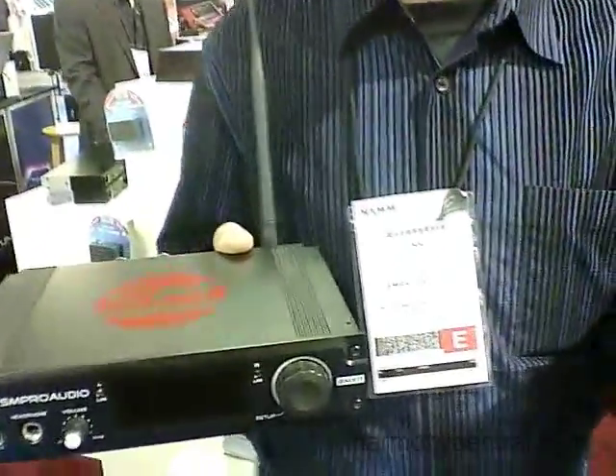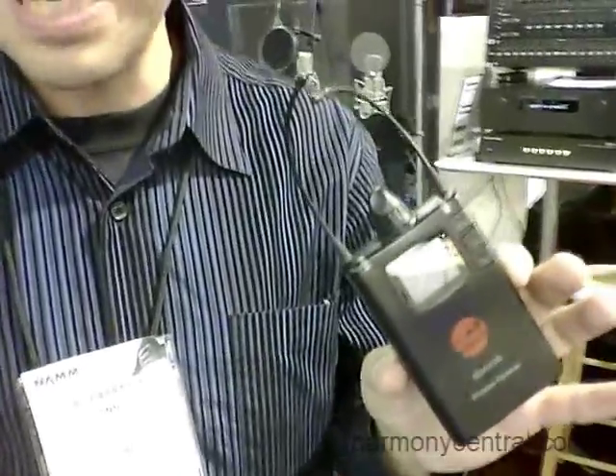Daniel is here from SM Pro Audio. This is NAMM 2012. This is the wireless audio system, the WASP, which is one of the first ones to have the Waves DSP algorithms built in.